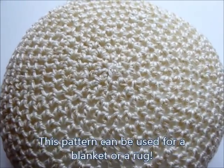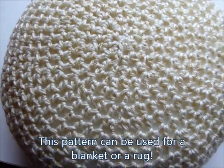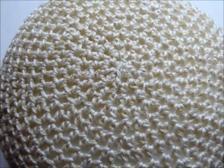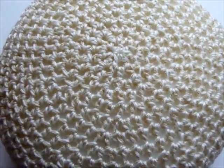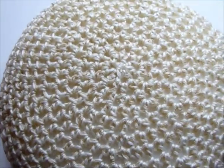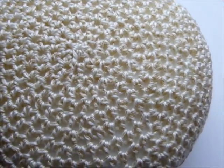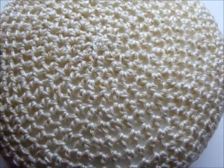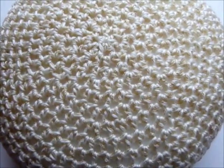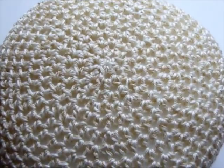Hello and welcome to another video with Create Crochet. I'm Rebecca. In today's video we're going to make this circular pillow. It's really, really easy to do, but it looks stunning. I've used two strands of yarn to crochet this up — it sounds difficult, but it's not — and we're going to be using the half double crochet stitch all the way around. That's half double crochet in US terms, and half treble in UK terms. So let's move on and see what we need to do.